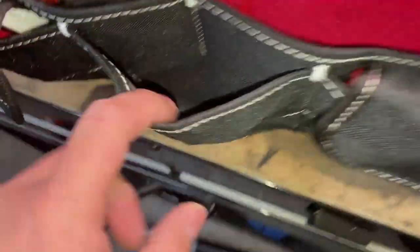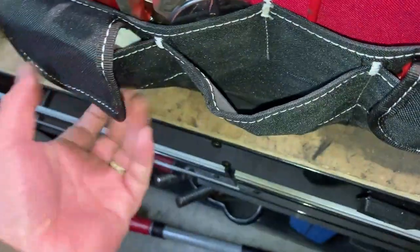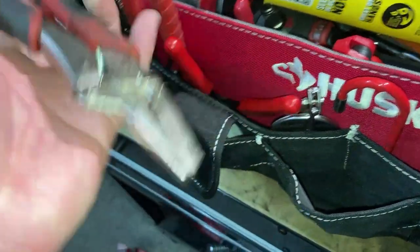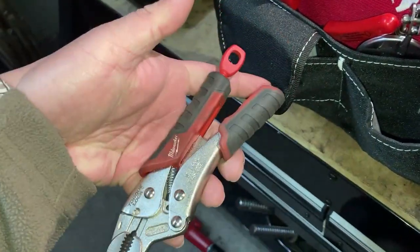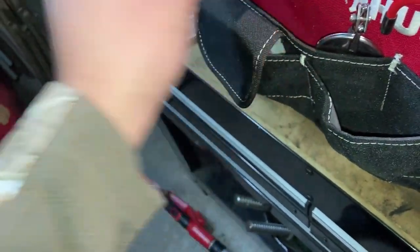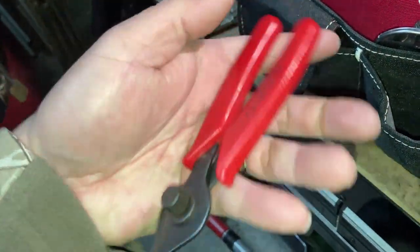In this bucket, a set of gloves. Then some locking pliers - no, actually just some snap ring pliers, these are just some cheapies.